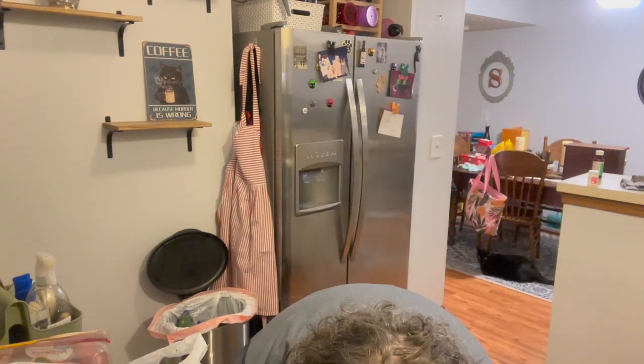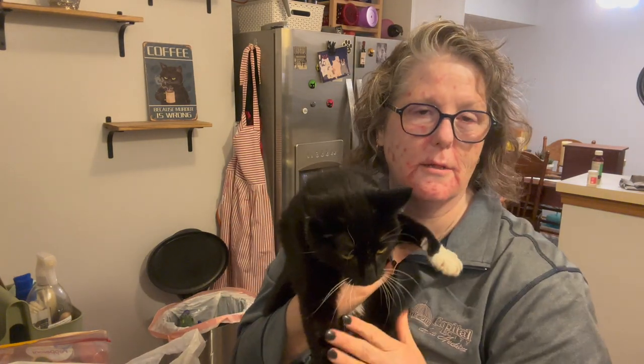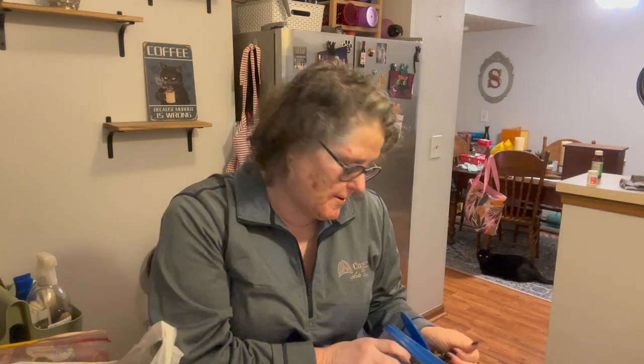Alright guys, I just got home from work, I have fed my babies. This one is not happy — he wants a treat. Let's hold you like a baby — oh, let's not scratch my face! He does not like to be held like that, so he'll get more treats because I reward bad behavior in this house.